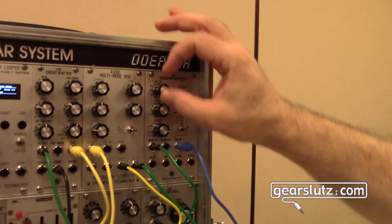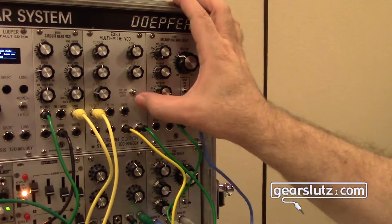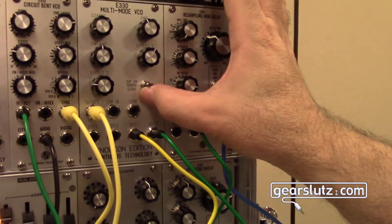We're now going to look at the new E330 multi-mode VCO from Synthesis Technology. This one even says Nobcon Edition on it.